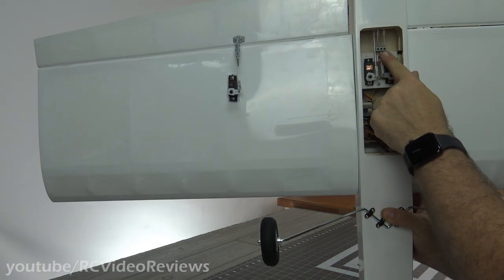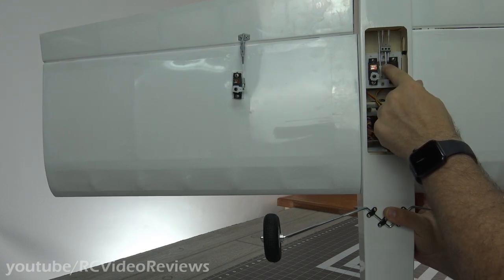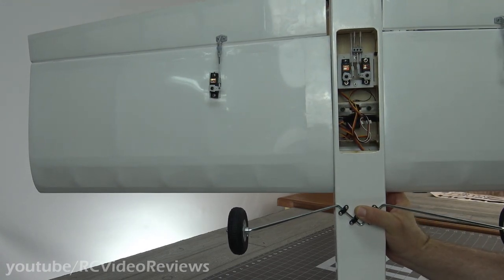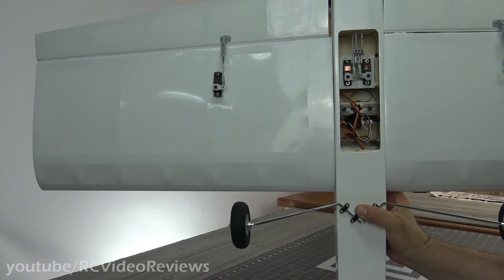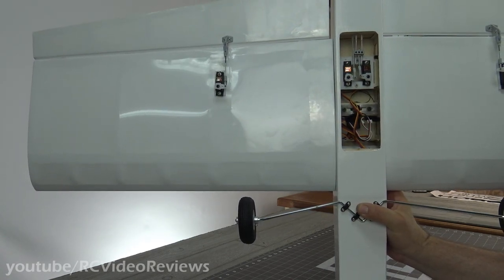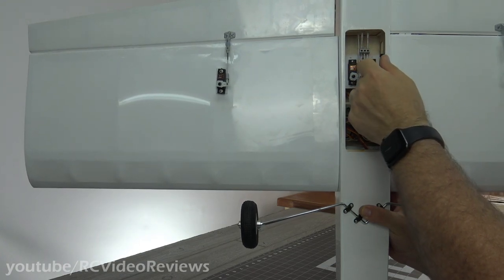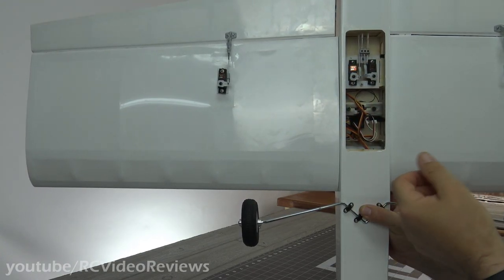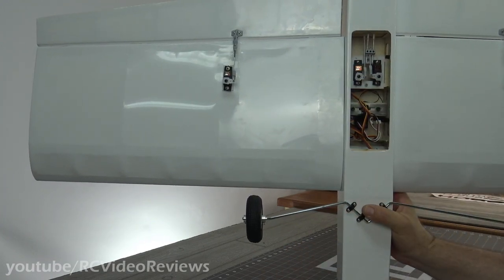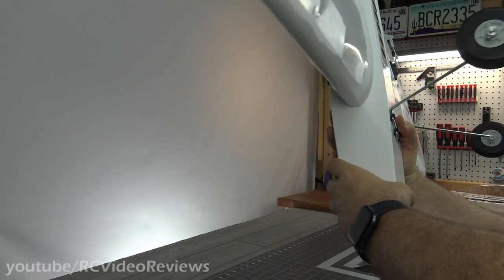One area where I do have a little bit of a concern is this domino. This domino connects the two push rods for the elevator halves and joins them to a single connection going to the servo. That's plastic, and I'm not sure how I feel about that. I'll be keeping a very close eye on that for a while. Phoenix Model uses these, but they're always metal, and I've always felt pretty confident tightening down on those without worrying about them stripping or coming loose. After I do the maiden, that'll be one of the very first things I take a look at.